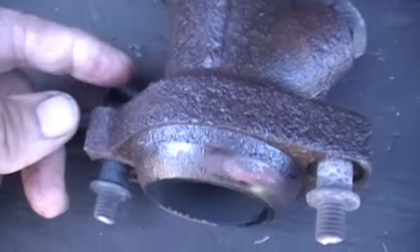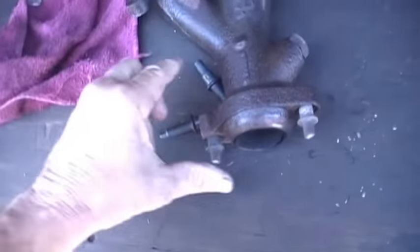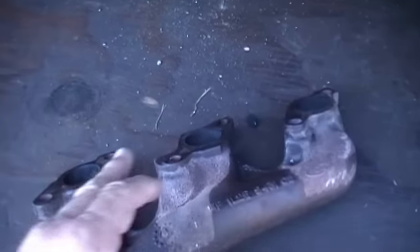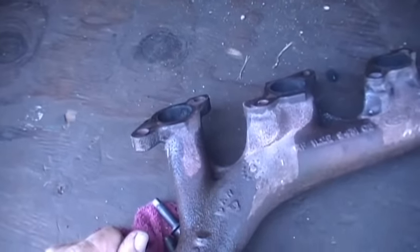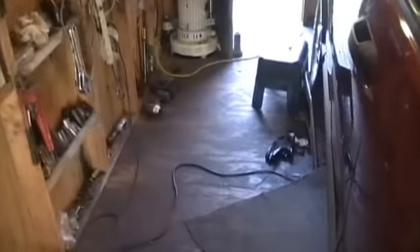I'll heat up that part and try to get these studs out of there — that's something I'll do after I get the transmission out and rebuilt. I did get lucky because these bolts usually break off in the head since the head's aluminum and the bolts are metal. What I did was heat up the bolts a little bit with a regular propane torch, put oil on them, used a 13mm socket and gently put pressure on until it broke loose, and I got them all out.